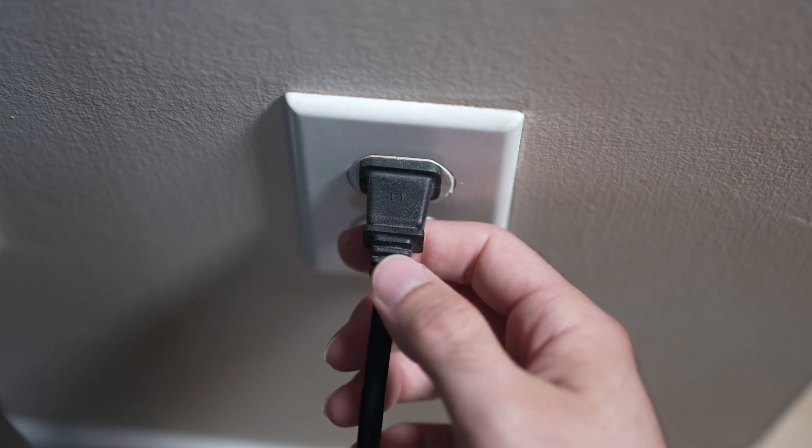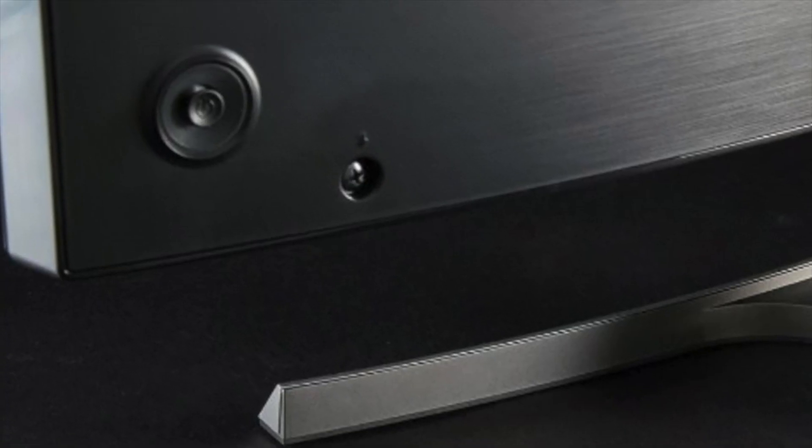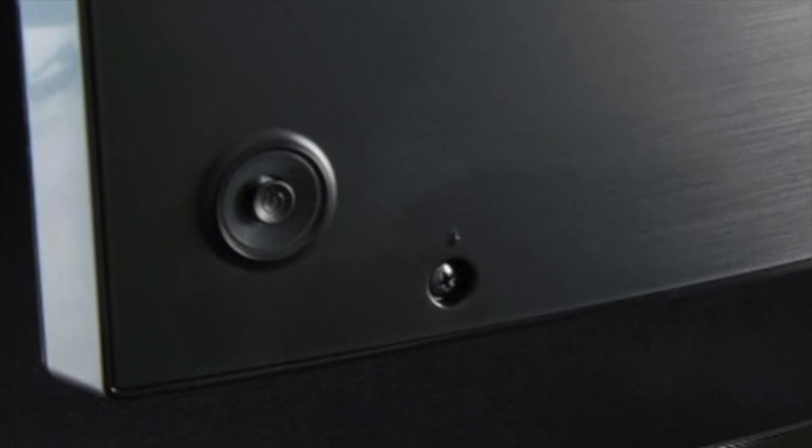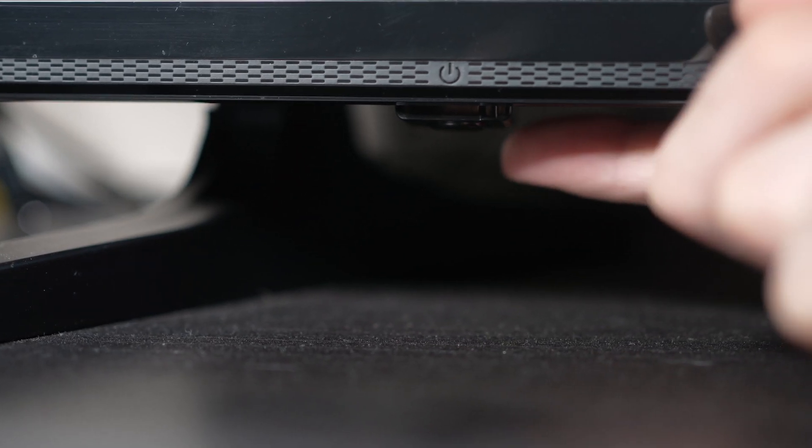Turn your TV off and unplug it from the wall socket. Now depending on the model you have, you may have a power button on the back or one on the front under the TV.